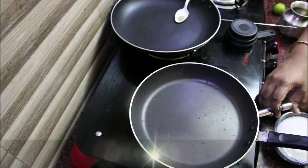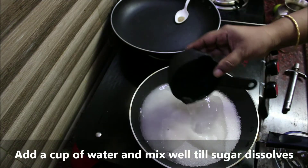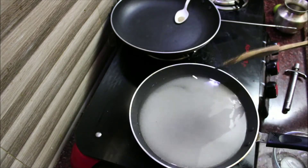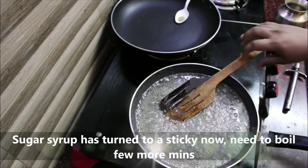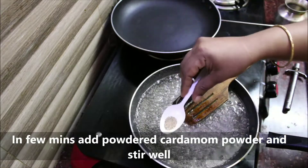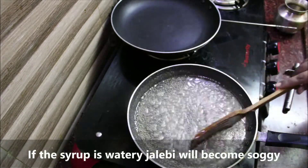Now let's add the sugar syrup. In a pan, add the sugar. Add 1 cup of water on low flame, then add 2 cups of water. It should be a light color — less than red, not red.